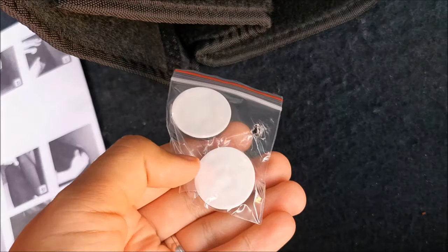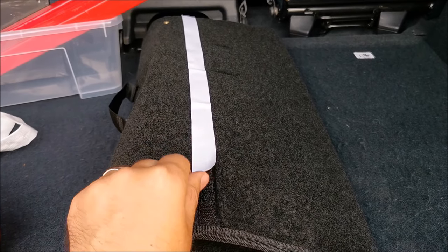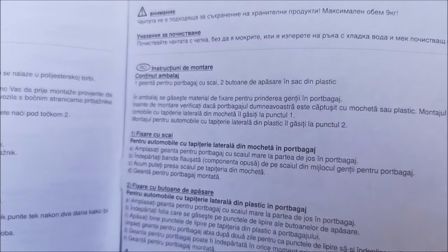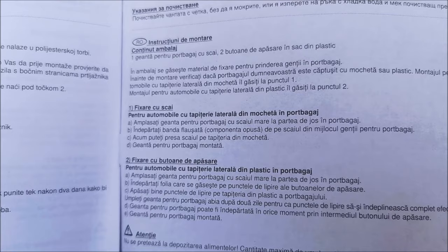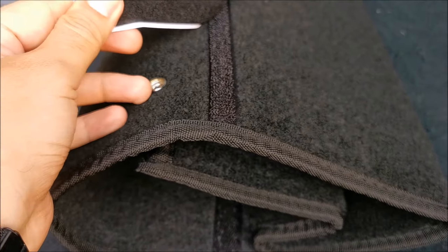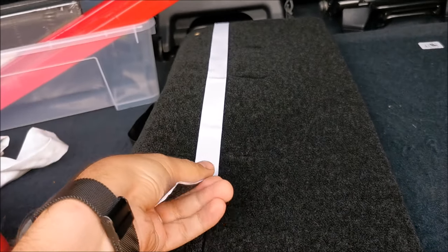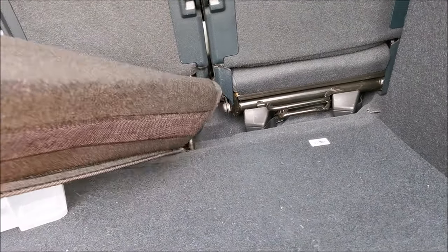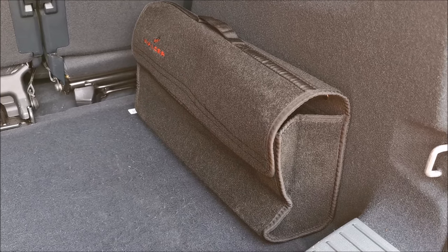I'm also going to show you in Romanian. The Romanian instructions only mention using the adhesive pieces when mounting on plastic, so they give you flexibility to use them either on the side or the bottom. Let me just get rid of the backing and you can see it sticks really well — put it in here properly and it's in place.